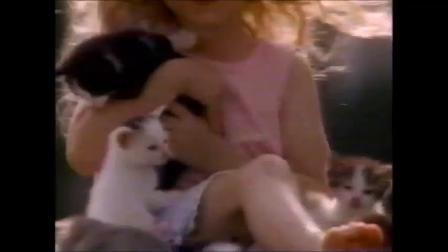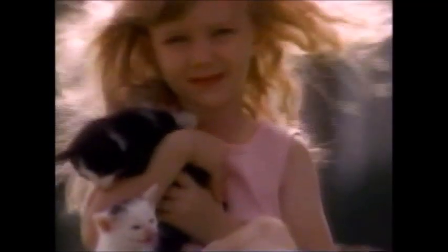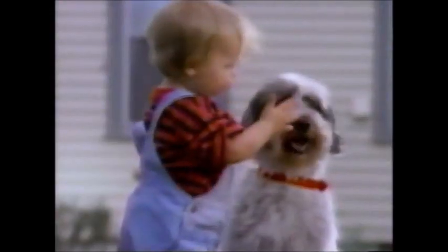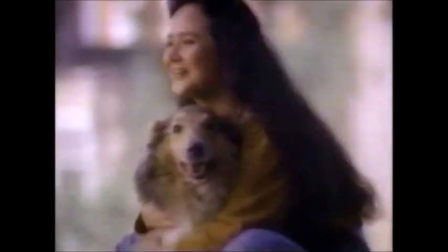Shouldn't you take care of the life that has added so much to yours? As our pets grow older, they become vulnerable to disease. They need a preventive health program, including proper diet — something only your veterinarian can provide. Please don't wait.